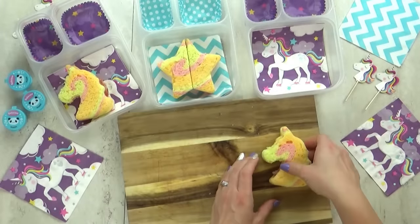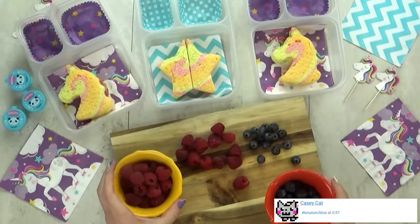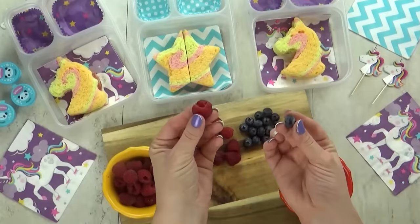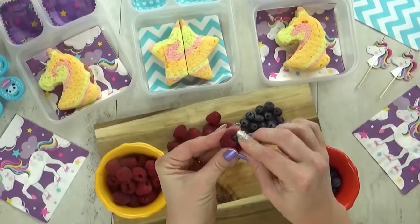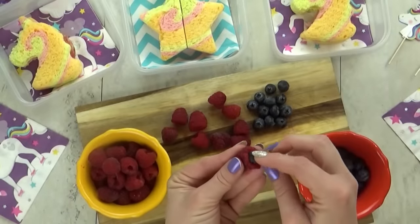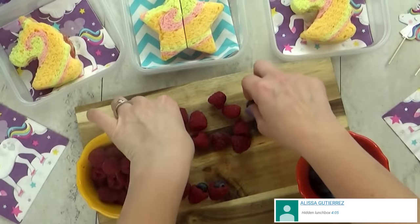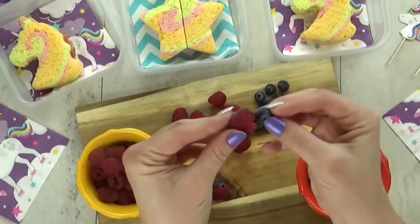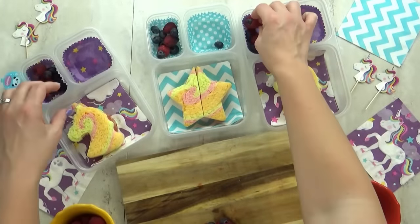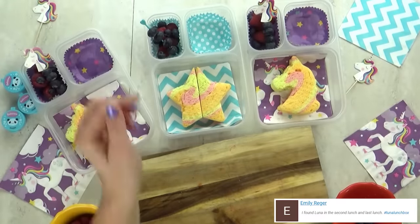The sandwich itself is cute but the ingredients are pretty simple. To go along with our unicorn lunch I wanted to do something really special with the fruit — I wanted to make some raspberries. Let me know in the comments if you've ever heard of a raspberry, but basically it's when you take a blueberry and stick it inside a raspberry. Unfortunately mine were not turning out because most of my blueberries were too big to fit, so I'm going with plan B and just throwing in a handful of blueberries and raspberries. I'm gonna add some blueberries to a unicorn pick and that'll make it cool.